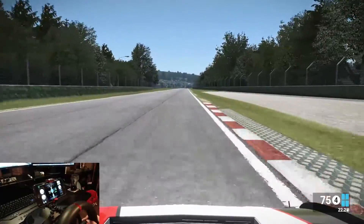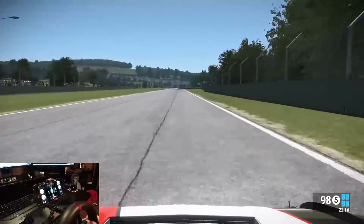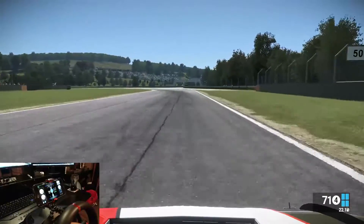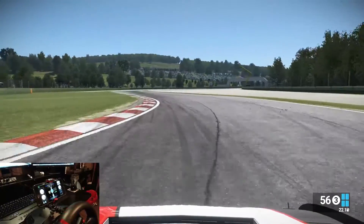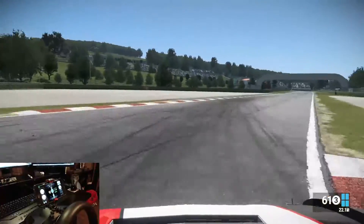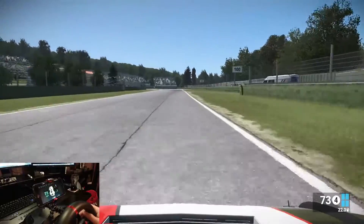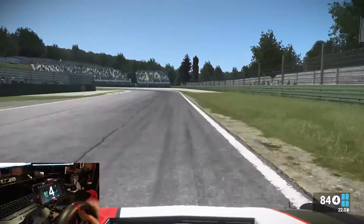It will even track pedal inputs — accelerator, brake, clutch — and it will show your individual tyre temperatures. It's just phenomenal the amount of information this thing is pulling out of the game. It's a really good looking application and it's super, super fast with no latency at all.